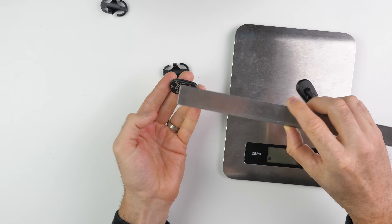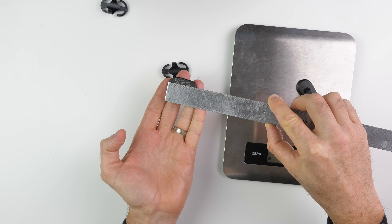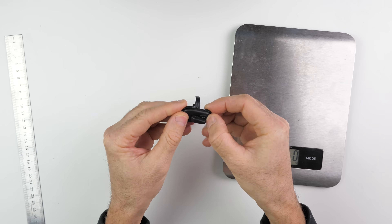Size-wise, no wider than about 22 millimeters and just under 40 millimeters in length. The supplied brackets are optional — you don't need to use them — but if you do, they snap in quite nicely.